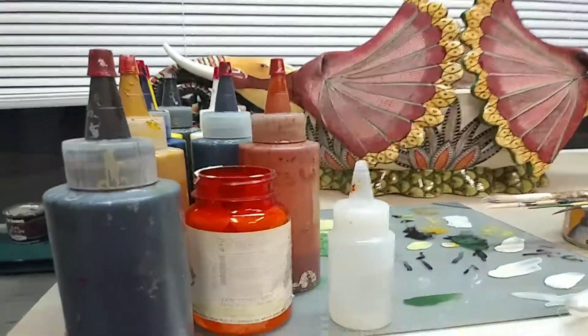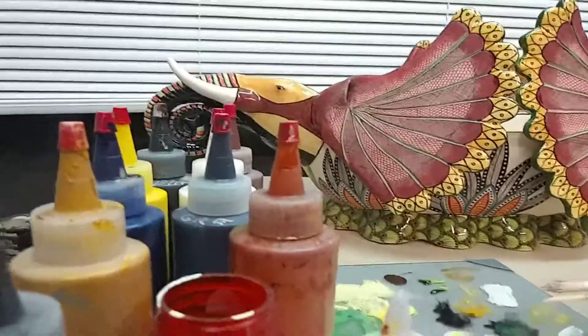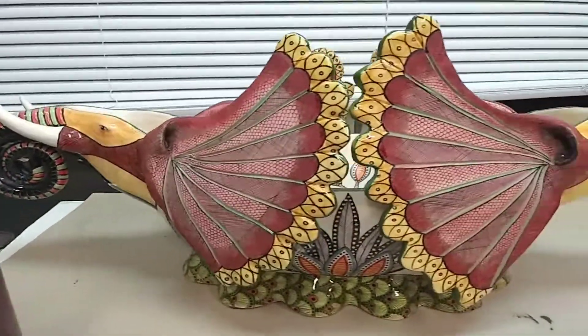Just that white has all of these colors: raw umber, French yellow ochre, burnt sienna, phthalo green, French ultramarine blue, cadmium yellow, titanium white, burnt umber, and black — I think gloss black.